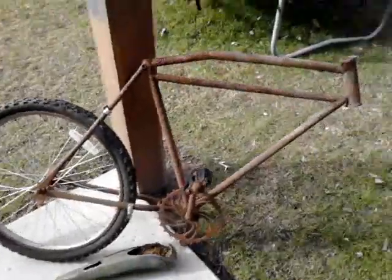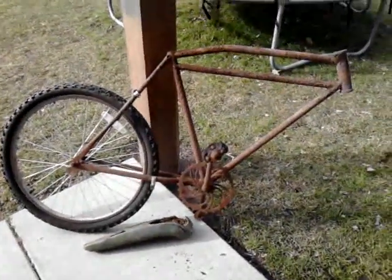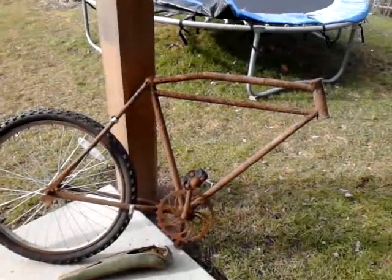Still, it's a cool bike. I'll show you anything I do to it after this video. Alright guys, comment, subscribe. Thanks for watching.